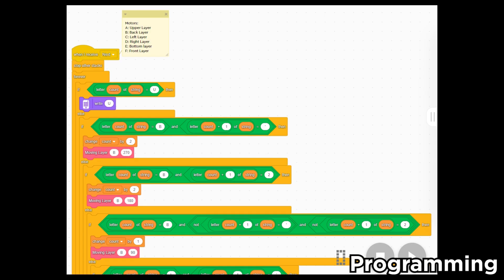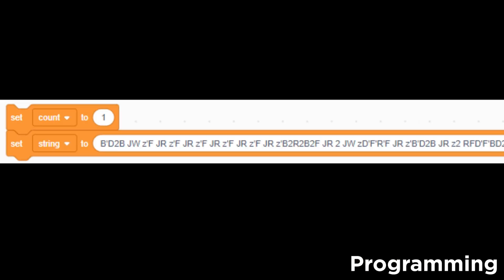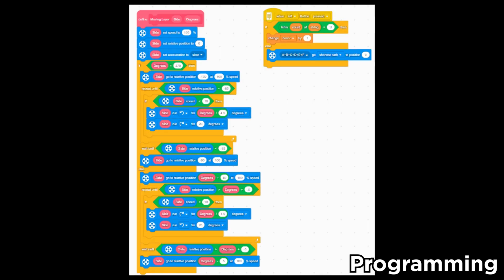Using the Spike Prime software, we were able to create a complex program to tell the robot the moves. Let's start off with the variables of this program, which are count and string. We used the count variable to track the position of the string, and the string variable contains the moves that the robot will do. Next, let's define our functions. There are two main functions in this program: one for turning the cube and one for telling the robot the moves to make.